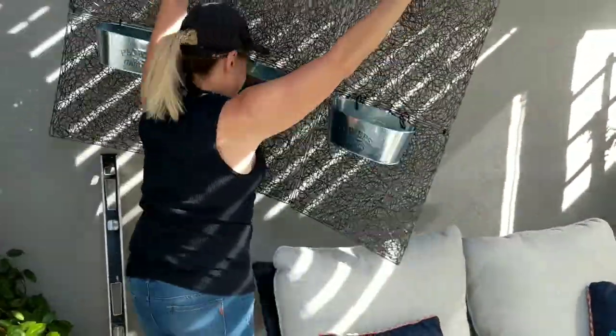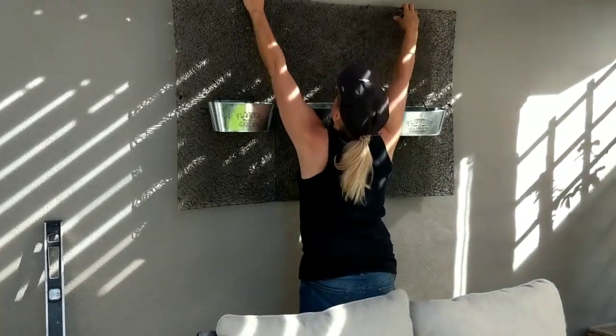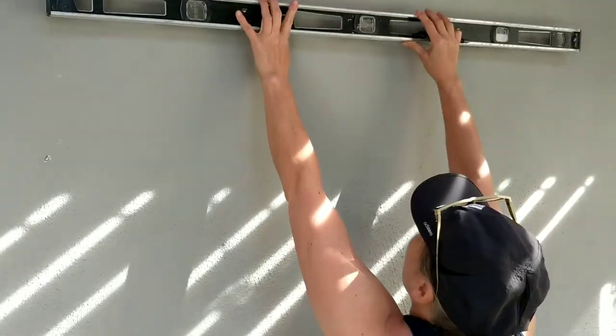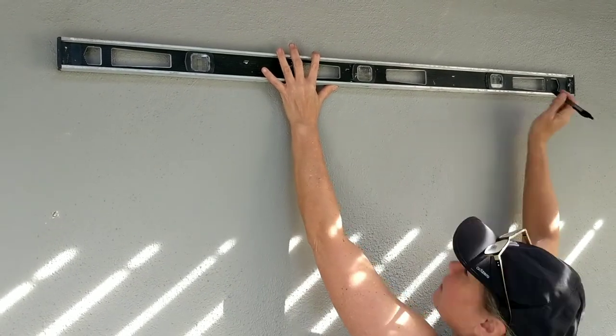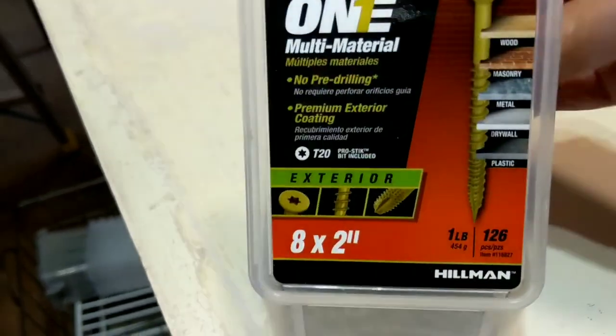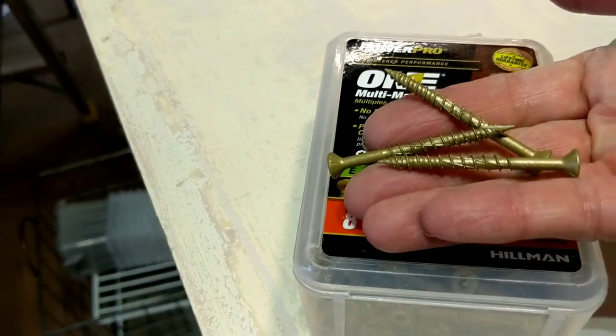Before I add my greenery, I'm going to make sure that this is secured to my wall and that it's level and centered. I'm going to be drilling and screwing through stucco, so I'm using this multi-material exterior screw.